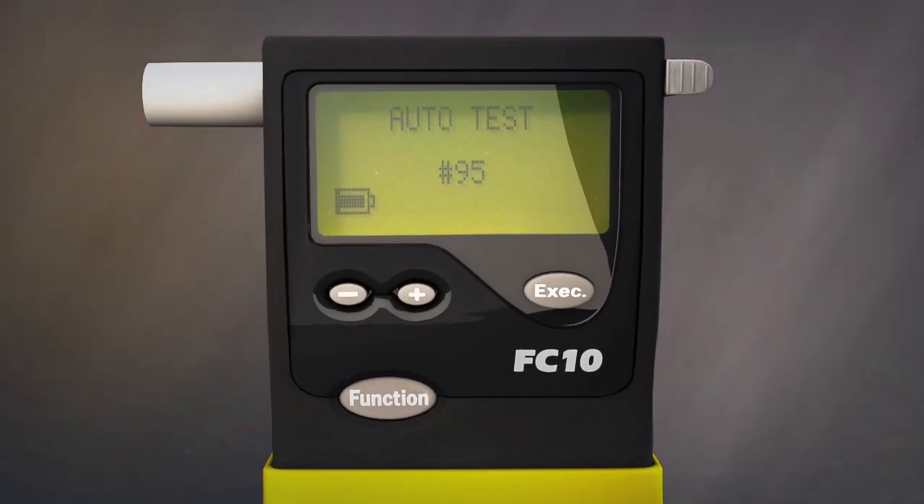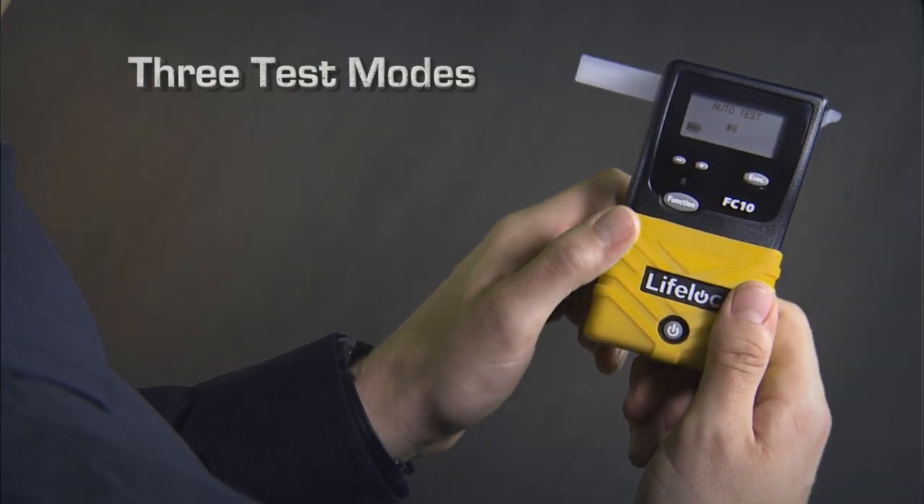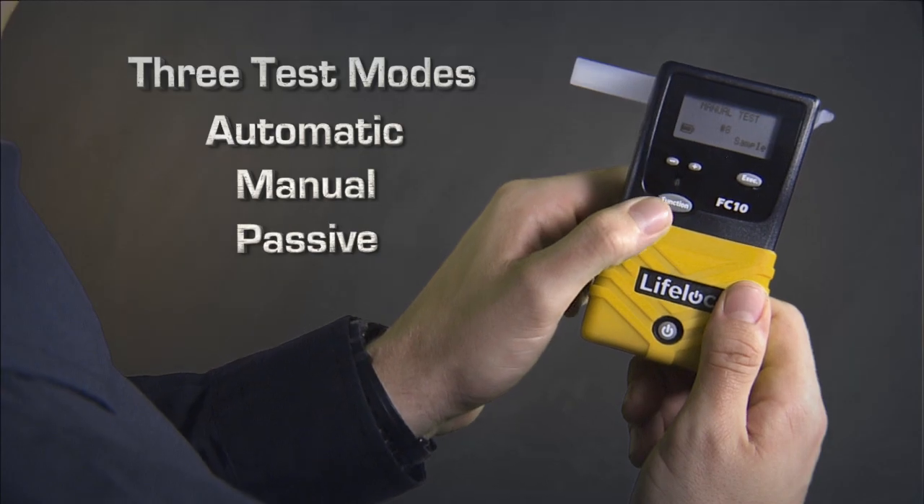Every FC model comes standard with three sampling modes to accommodate any testing situation: automatic, manual, and passive.